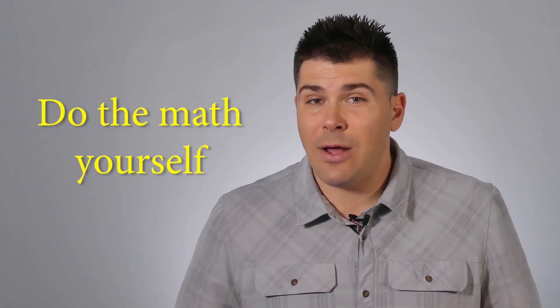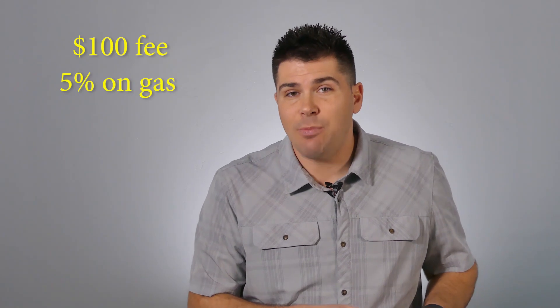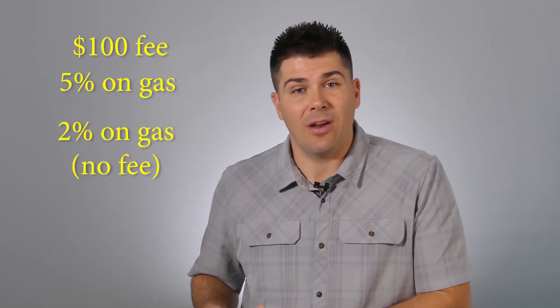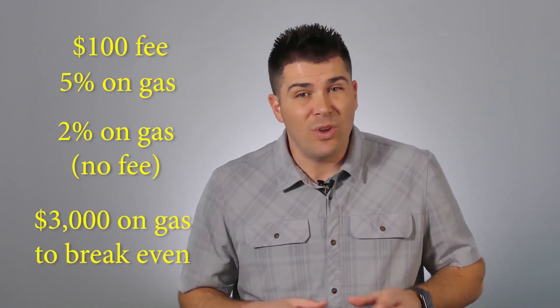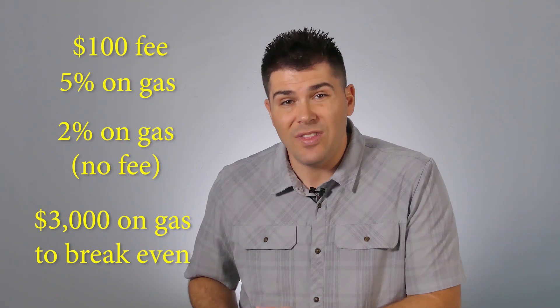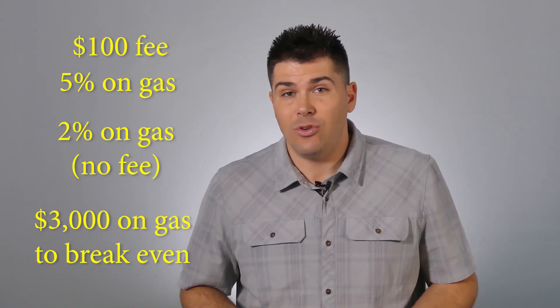Another way to tell if your annual fee is worth it is by doing the math yourself. A lot of us pay an annual fee every year but our spending might not justify the value we're getting. For example, say you have a card with a $100 annual fee giving you 5% cash back on gasoline, and the no-fee version gives 2% back on gasoline. You'd actually have to spend about three thousand dollars on gas to break even. So unless you're spending more than $3,000 a year on gas, you're not making up for that $100 annual fee.